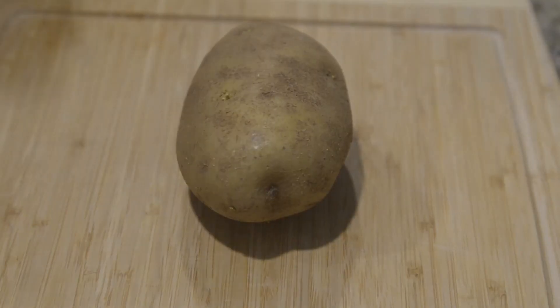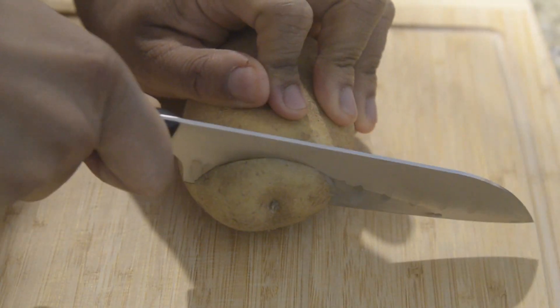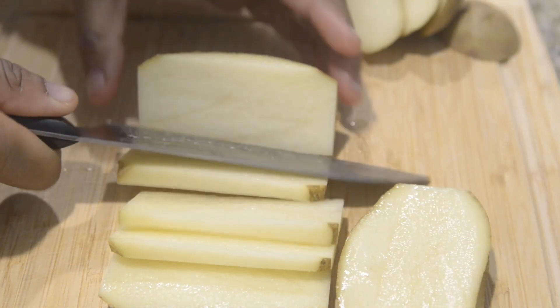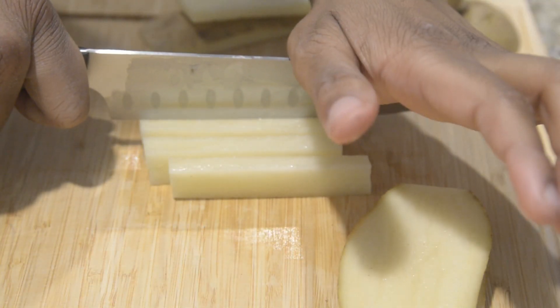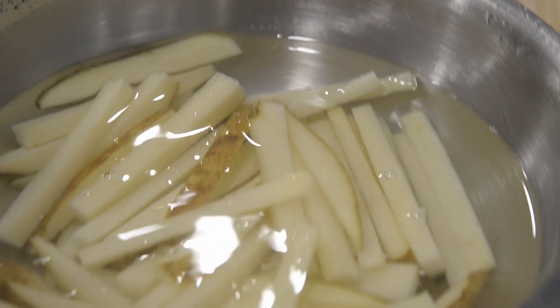Let's get started on our potatoes. First you're going to square off your potato. After squaring off your potato, cut them into half inch segments, or however you choose. Once they're in their segments, cut them longwise to make fries. When all your potatoes are cut, put them in cold water and refrigerate for an hour.